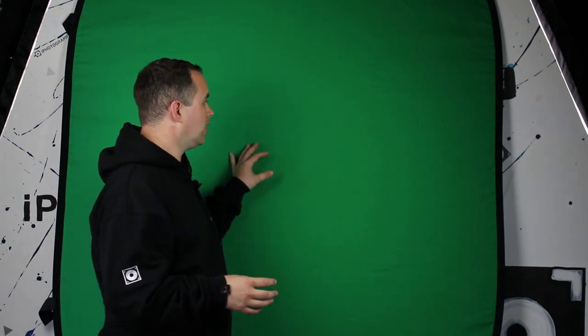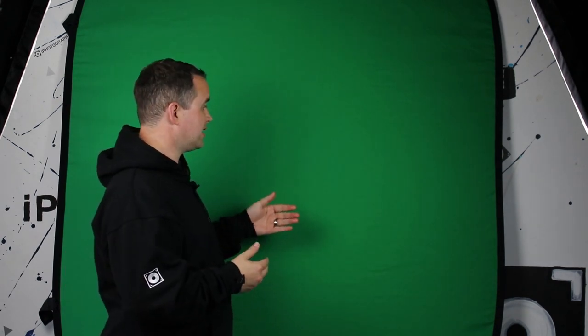Green screens can really be made from most materials. We've got one here that's just a thick cloth, and the thicker the better — the one thing you don't want is any light coming through from behind or passing through the material itself. You could use cardboard or anything that's just one solid block of color.